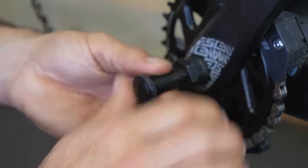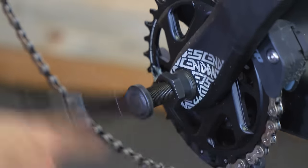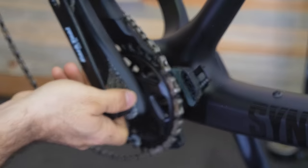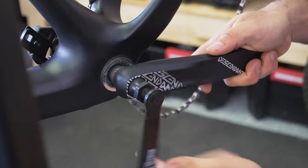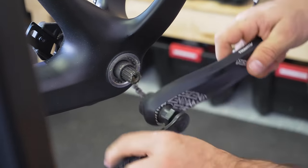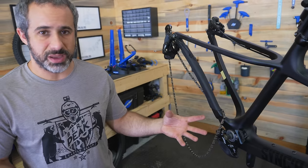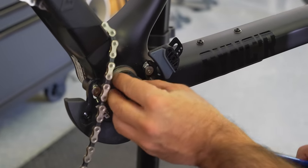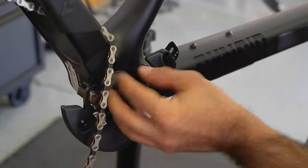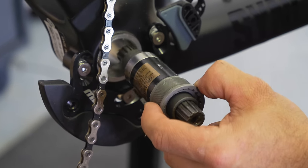This is a crank puller tool, and it is designed to pull cranks off. As we screw it in, it's actually going to push on the spindle and pull the arm out. And there we go — it pulled it right off the spindle. This bearing piece in here that the spindle goes into is the bottom bracket bearing.